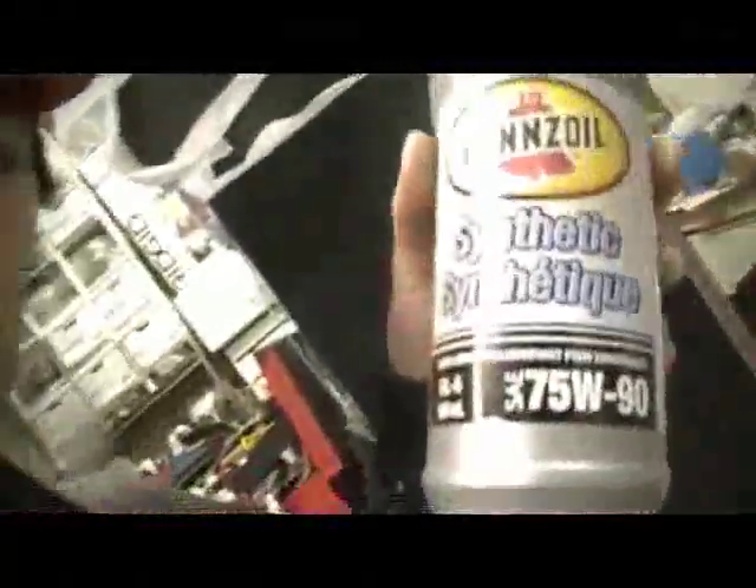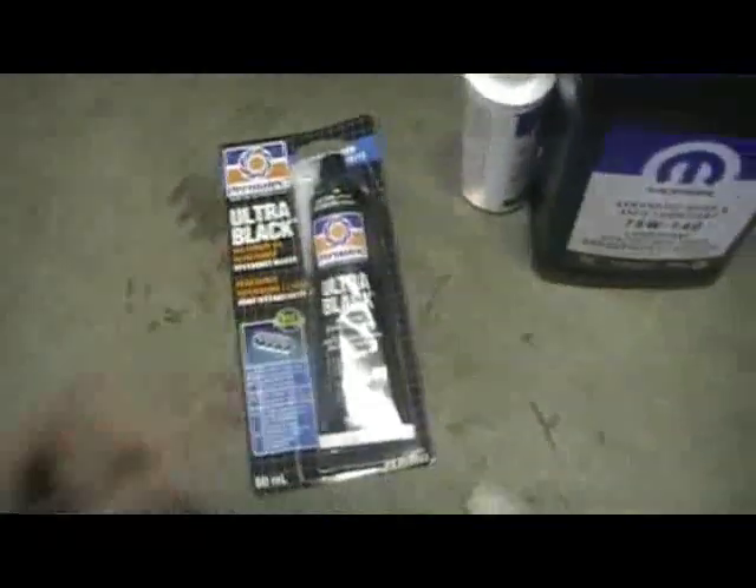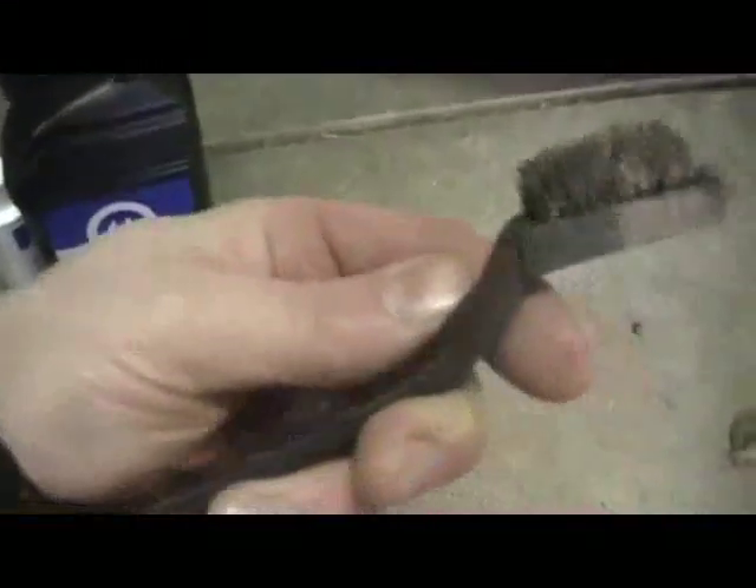Just some stuff you're going to need for this project: you're going to need some gear oil — this is Pennzoil Synthetix 75-90 — and for the rear axle we need Mopar 75-140 synthetic. In this case we're also going to need some limited slip additive because it's a limited slip diff. You'll also need some gasket sealant, a flat blade screwdriver, a gasket scraper or a wire brush or wire wheel, a suitable drain pan, and your standard set of hand tools.